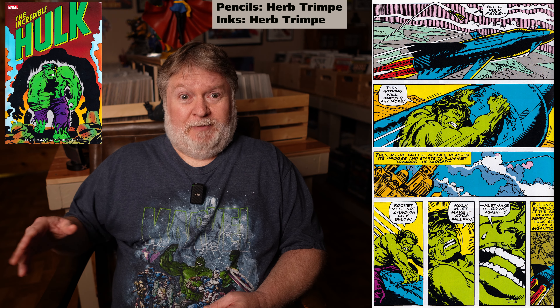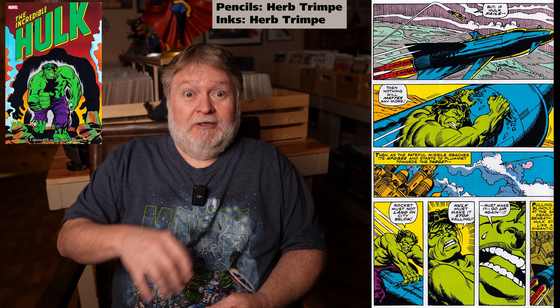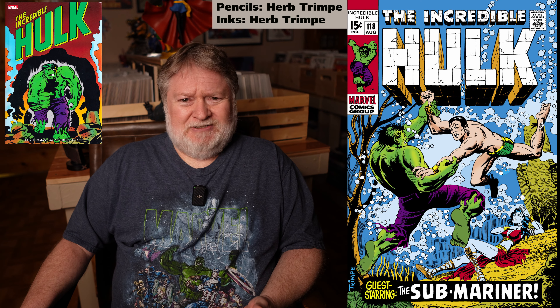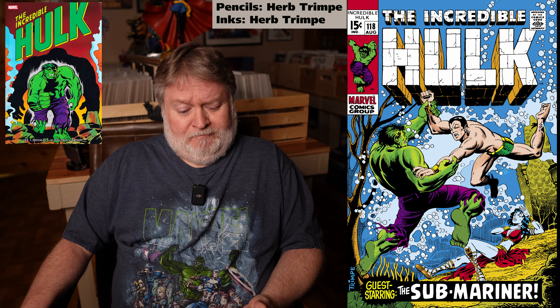Herb Trimpe does two text pieces in here, which I think were part of some kind of Marvel Masterworks or maybe some trade paperbacks — reprinted in the appropriate slots. One thing I noted is that he was extremely hard on himself — he really trashed his own work, very self-deprecating. I kind of hated to see it because I've always had a big appreciation for Herb Trimpe, especially for his Marvel Godzilla stuff, which I thought was fantastic. But he's a very humble guy, and he made fun of his own work a lot.